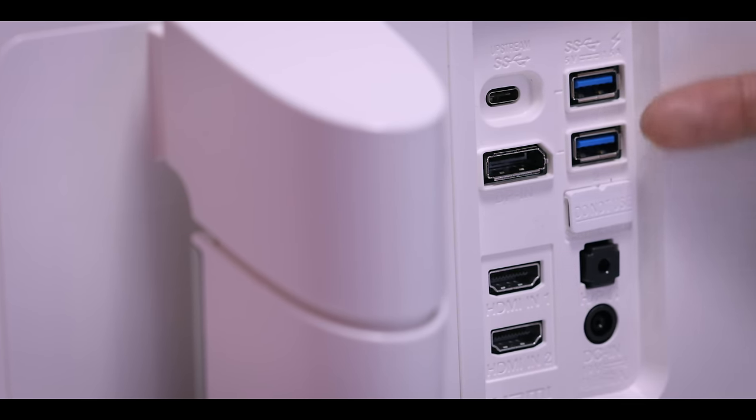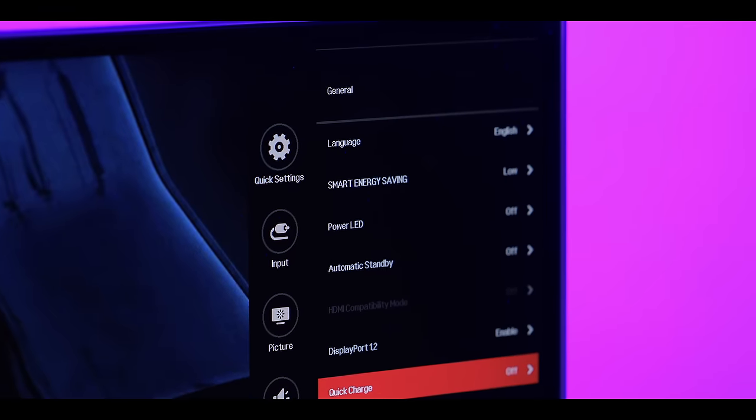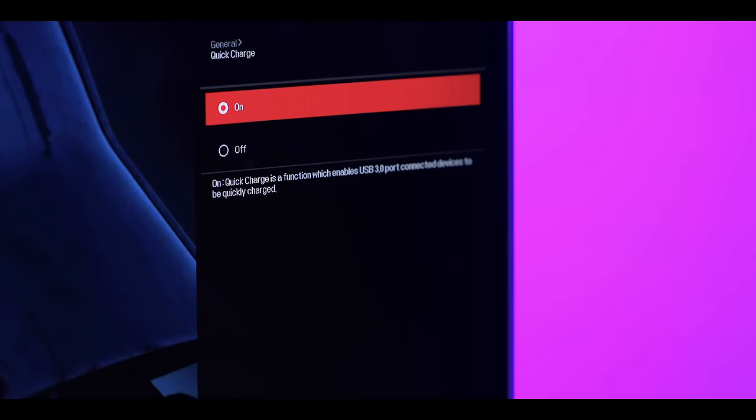It also has two HDMI ports and two USB 3.0 ports, which offer quick charge. So if you have a phone and want to quickly charge it, it's a huge time saver — especially because you don't need a docking station or anything like that, which is awesome.